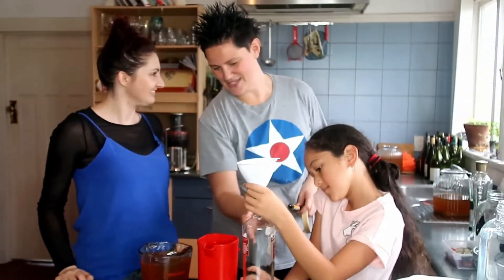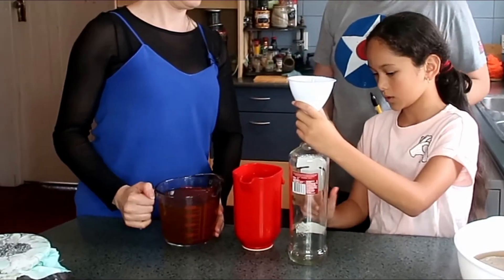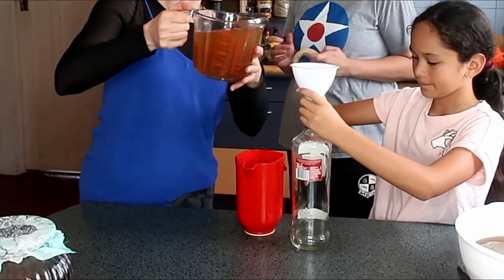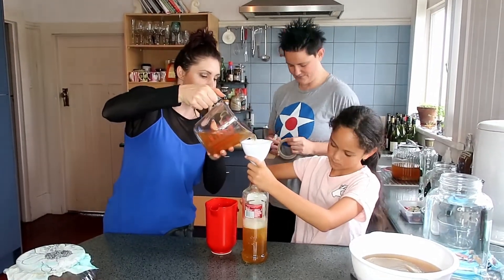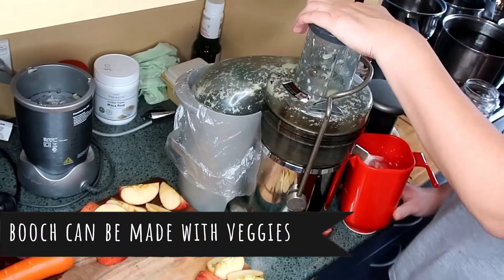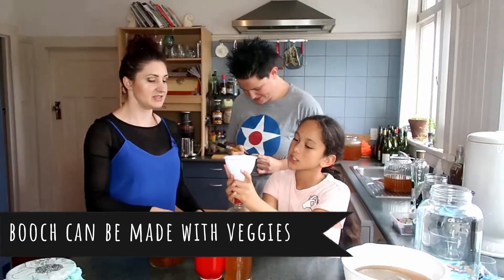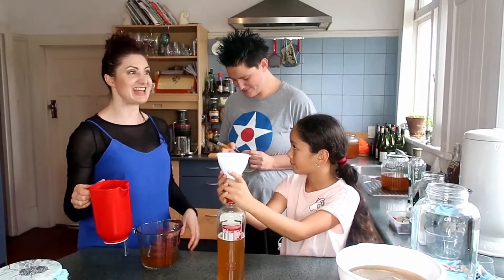As you can see you can use any kind of bottle that you've got as long as it's got a good seal. Keep your finger there and Alex can go ahead and fill it. This is our speciality - it's probably my favourite one. Apple, beetroot and carrot. This is a great way to get your five a day.